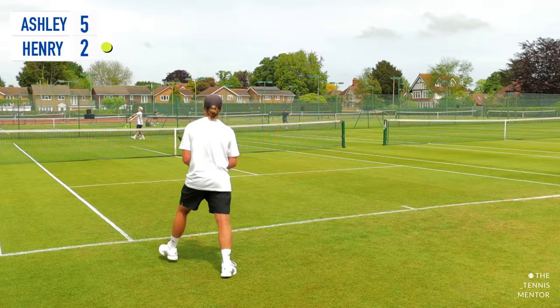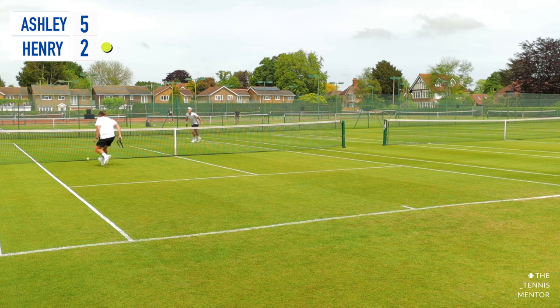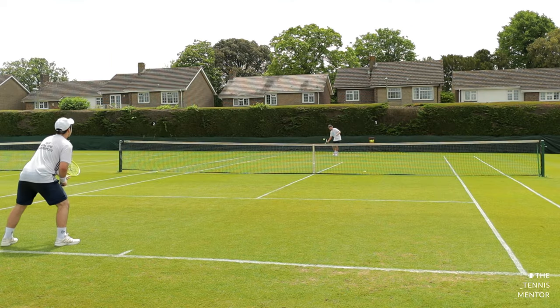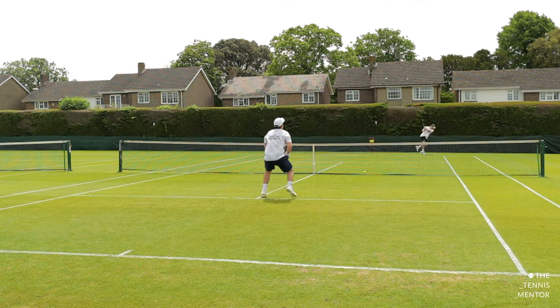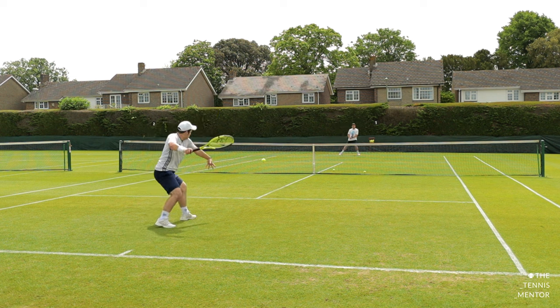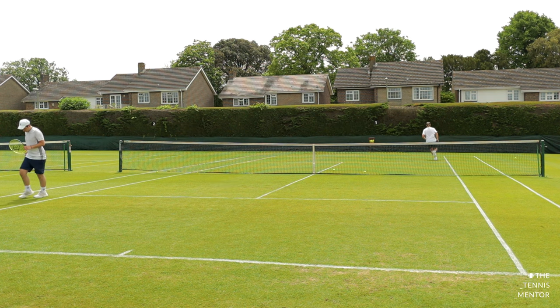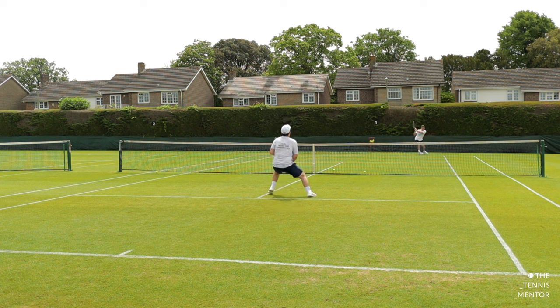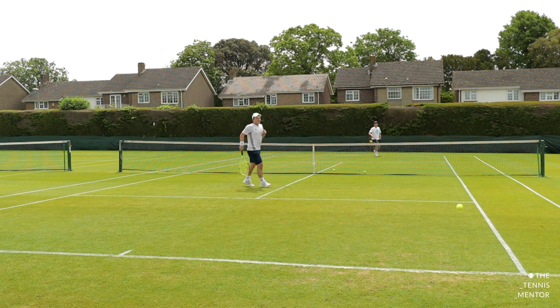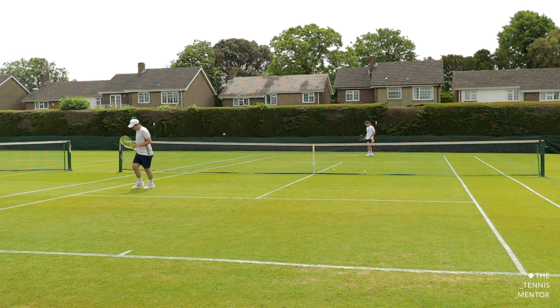Later on in the session Henry and I warmed up our serves and returns and played the tiebreak that you saw in last week's video. If you haven't seen that yet I'll pop it up in the link above. But before we hit serves and returns and played competitively, we did a couple of grass court specific drills to help Henry improve his approaching the net and finishing the point. The way this drill works is player A — that was me — feeds in a slow mid-court ball, allowing player B — which was Henry — to attack. For this drill, with the grass court being super fast, I was positioned slightly off-center of the middle of the baseline, feeding that ball into Henry's forehand. Henry was to attack his shot down the line and follow it in to finish the point up at the net.